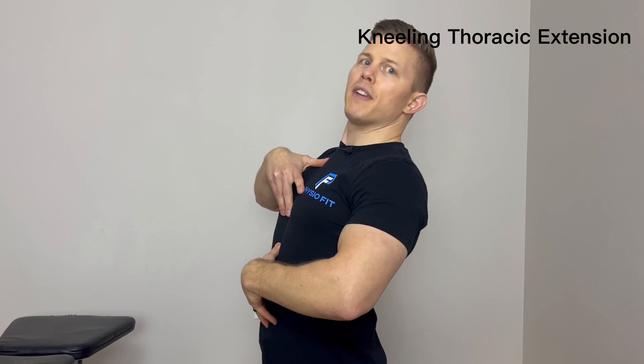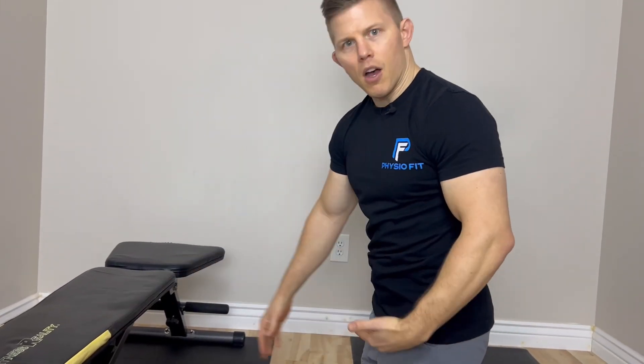For this first exercise, we're going to cover improving the extension of the thoracic spine. You need a surface, a bench, or something similar to it, about upper thigh to belly button level.